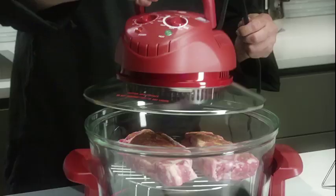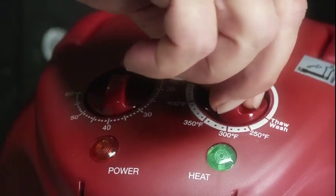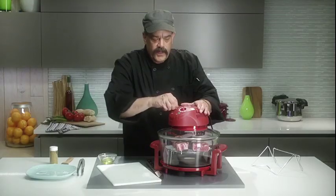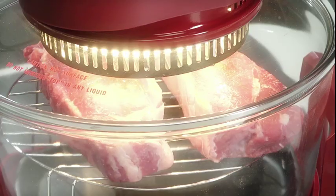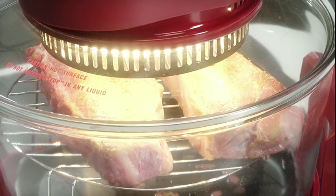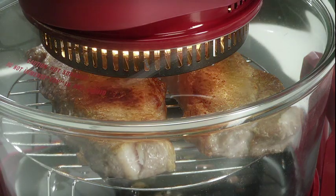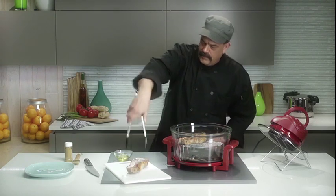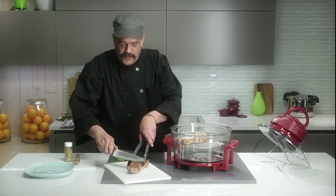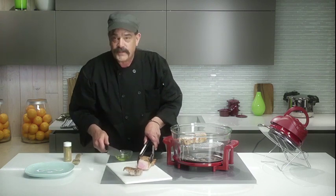Place the lid on. Set the temp for 480 degrees, set the timer for 15 minutes, and you're free to do whatever. With the halogen oven you can quickly and easily make an affordable meal for your entire family. In a matter of minutes, from freezer to feeding your family a wonderful steak.